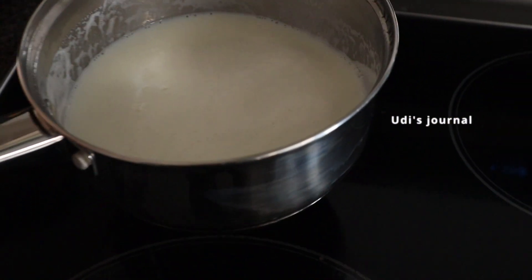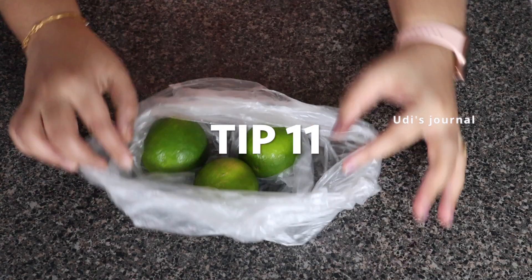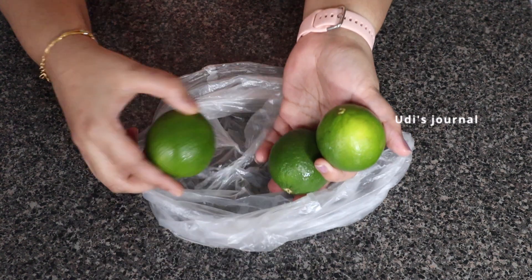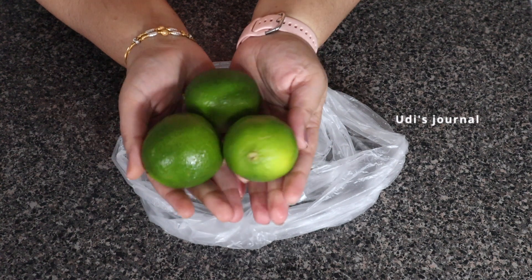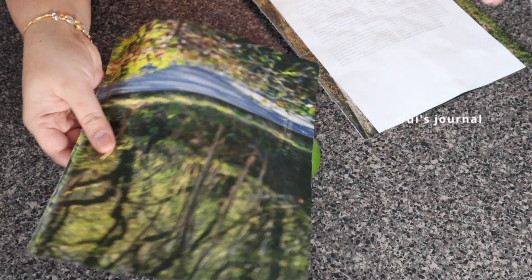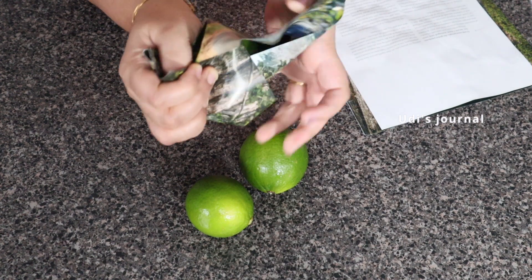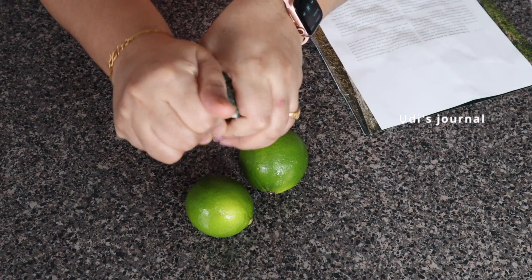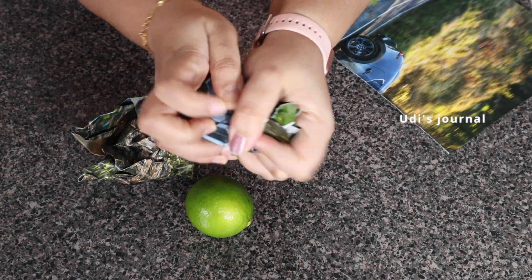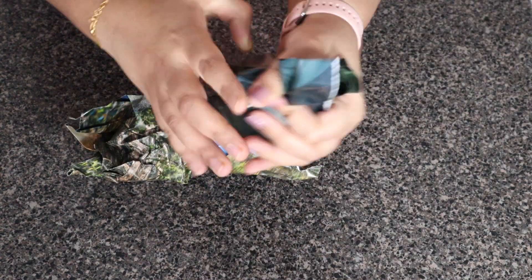Tip number 11: try lemons from the market, but store them in the fridge. There are a lot of uses for lemons. To avoid them drying out, wrap them in paper and add them to the refrigerator. You can keep lemons in the refrigerator for a minimum of 10 days. Please let me know your thoughts in the comments section.